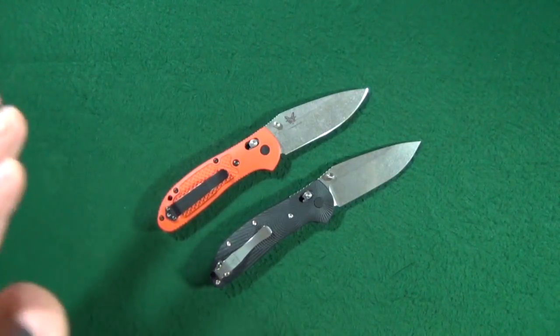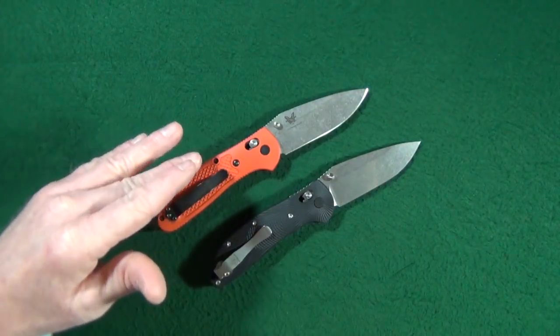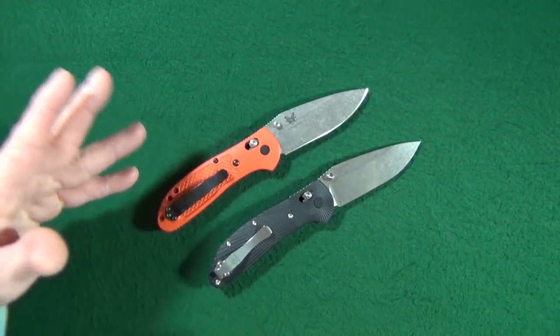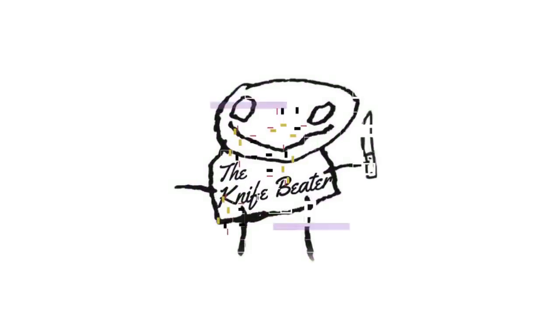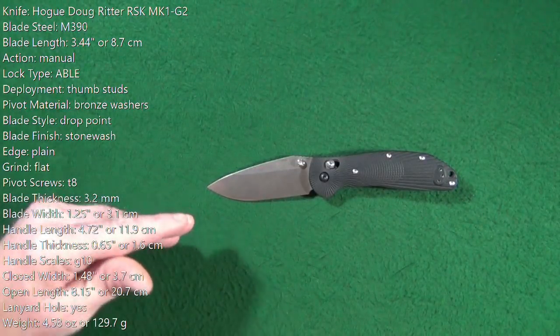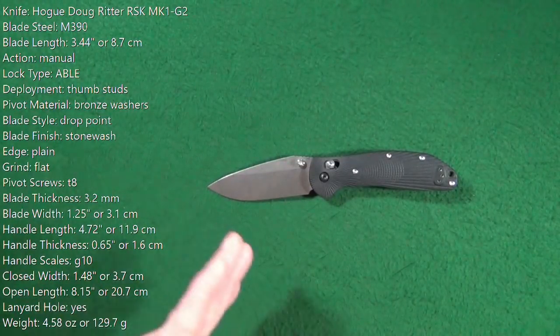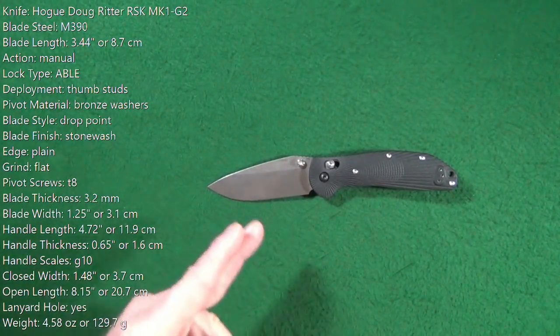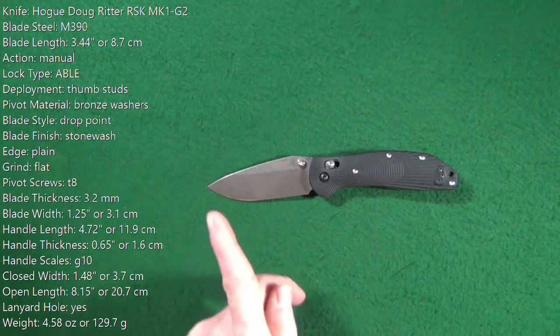Hey, how are you? I'm Jay, and if you're a fan of the original Doug Ritter Griptilian, or maybe you missed out on it, this is your chance, so stick around. This is the Hogue-manufactured Doug Ritter RSK MK1-G2, and as usual we'll go ahead and get into what I like about it, what I don't, and some of the potential deal breakers, but right now you should be looking at some specs.